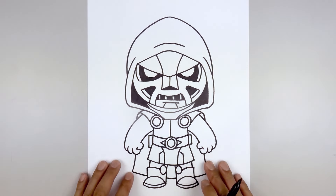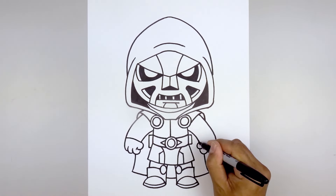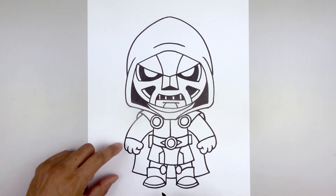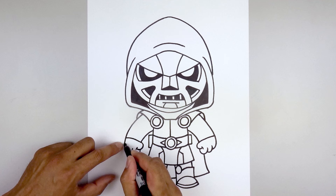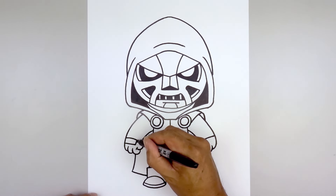Add some detail to the arms. Start from the top of the wrist and curve up and out towards the outside of the arms. Then add a plate on the back of the hand — from the wrist, step down and go down and in, then go up and behind the wrist.